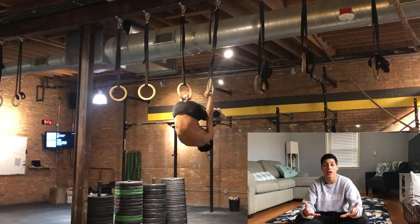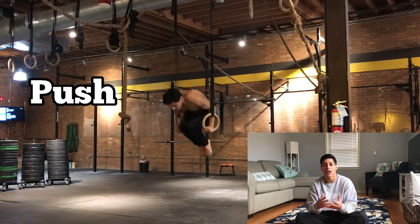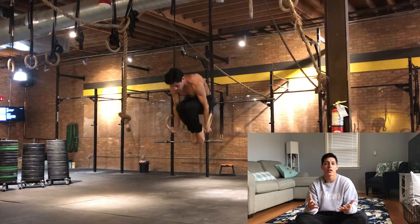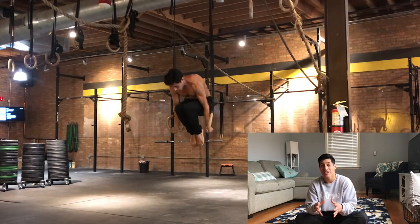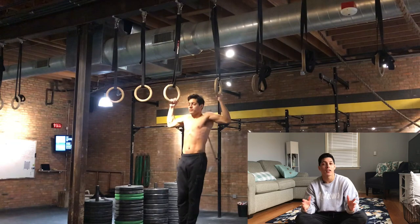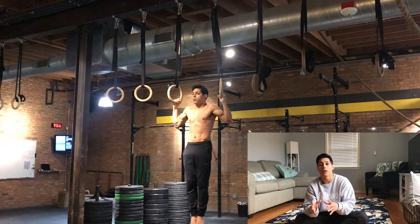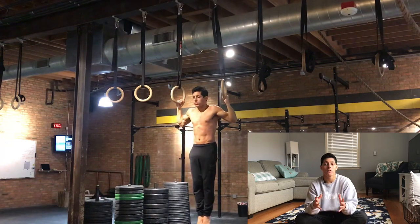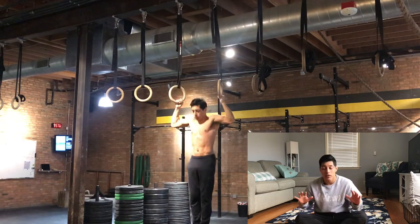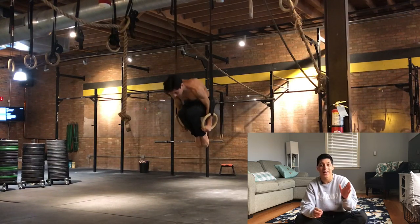Play is all about exploring what you're capable of and what you find fun. That leads us to Push — Push is your conditioning work where you focus on muscle growth, conditioning, endurance, and improving strength levels. Play can also be your Push if you prolong it and make it more difficult. Experiment with what kinds of things you like to do, and that will make you better at your practice.